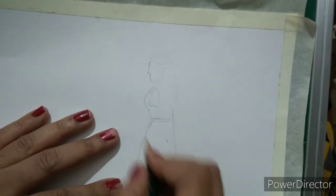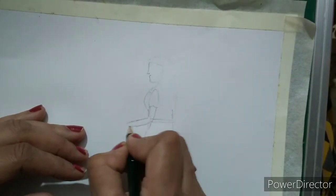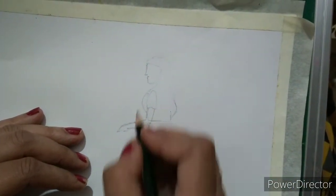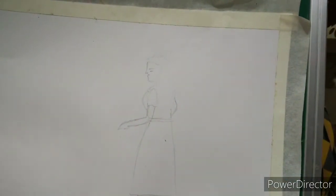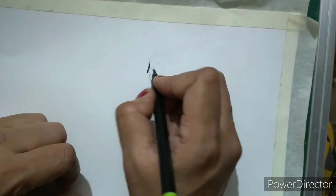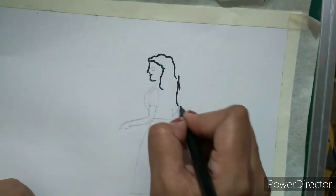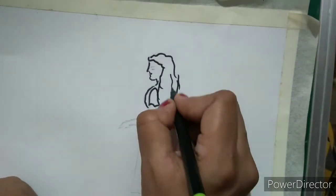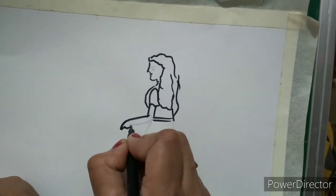You can see our girl drawing is almost ready and it's very easy. I will draw this hand like this, and the second hand should be like this. So our girl drawing is ready. I will draw her eye here. Now I am going to border it with black, like this.